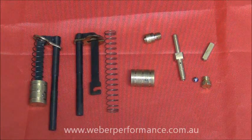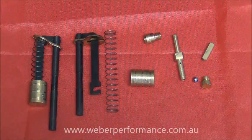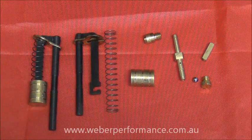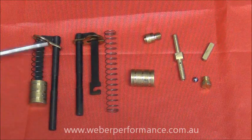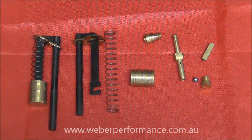First part we'll look at on the left here is our pump rod assembly. You'll notice beside it here it's pulled apart, so we have our pump rod. The pump rod dictates how much fuel is delivered in the pump shot. The assembled one beside is slightly longer and that's going to be a slightly higher volume than the one beside it.